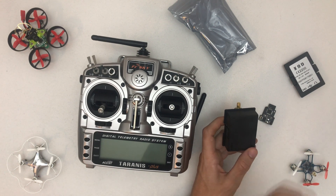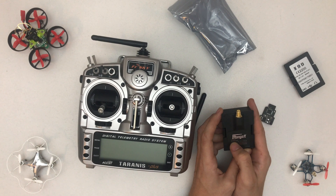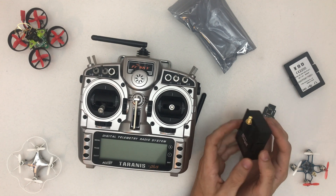The supported protocols are: FlySky, Hubsan, FrSky, HiSky, V2x2, DSM2, Devo, YD717, KN, Sumax, SLT, CX10, CG023, Bayang, Sumax5C, and DSMX.